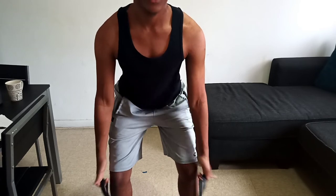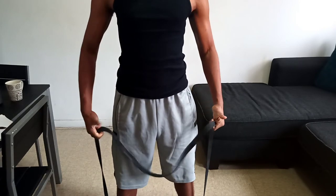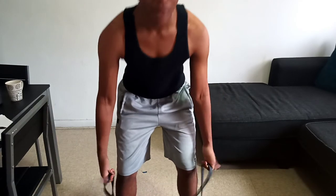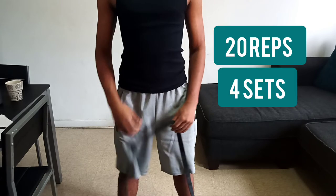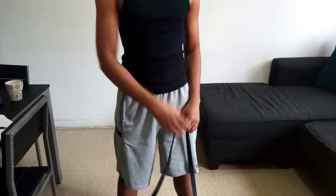A tip I use: don't grab the band with your hands flat — grab it like a hook, like you're hooking the band. Hook the band and pull it up. We're going to do 20 reps and four sets of this one. Let's do it.